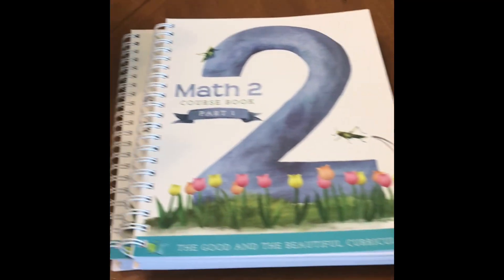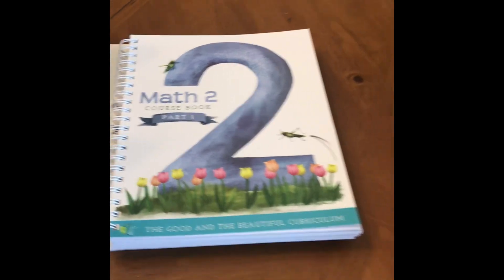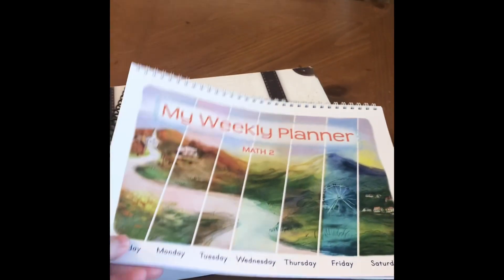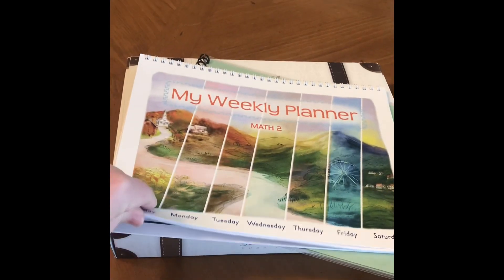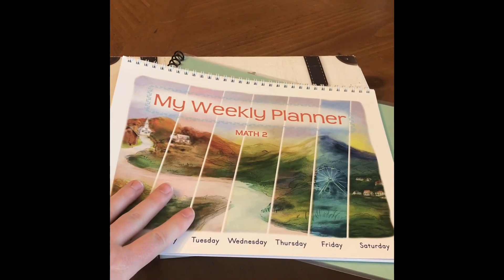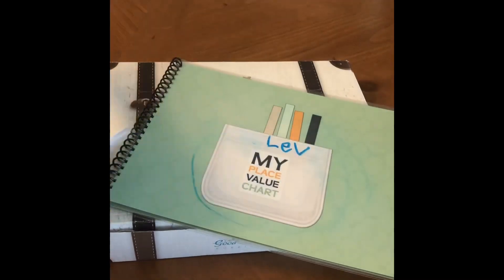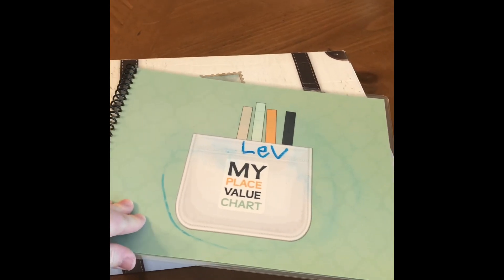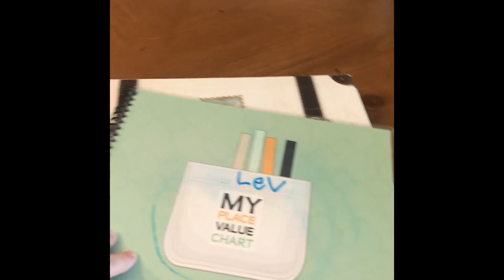Back here I have the old Good and the Beautiful math. You can see there is, if you still have this version, a weekly planner. So they do some learning about keeping track of time and time management. I'm not sure if that's used in level two — I can't remember.